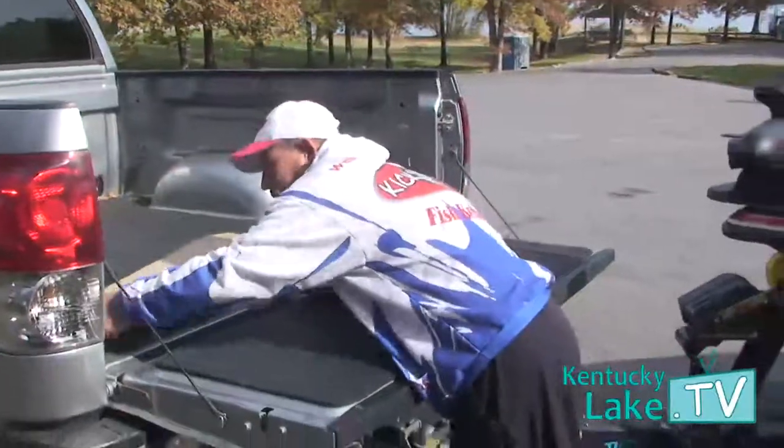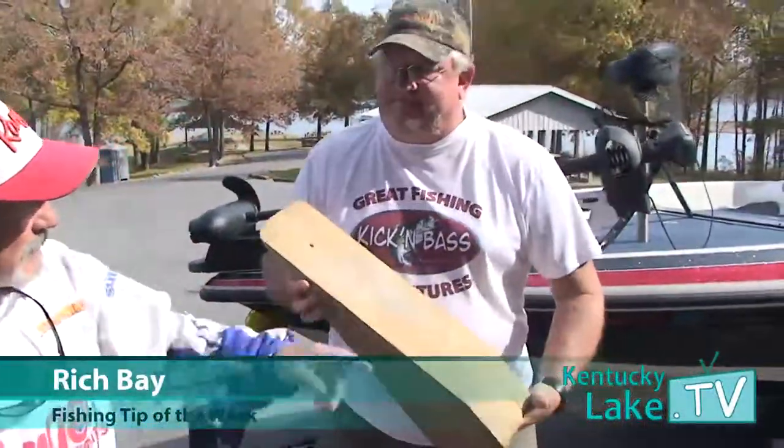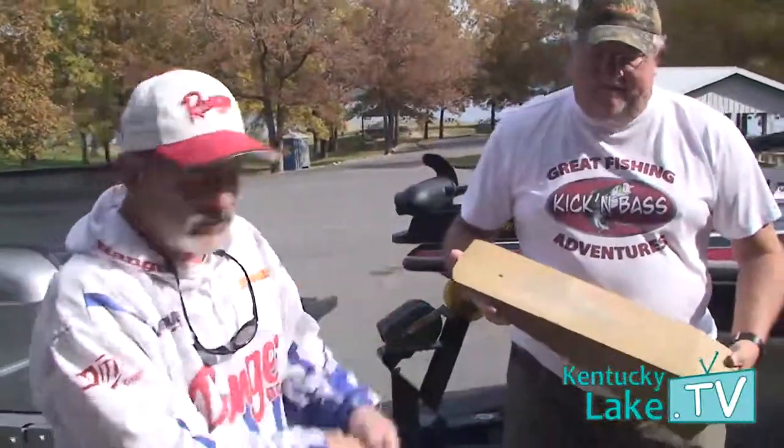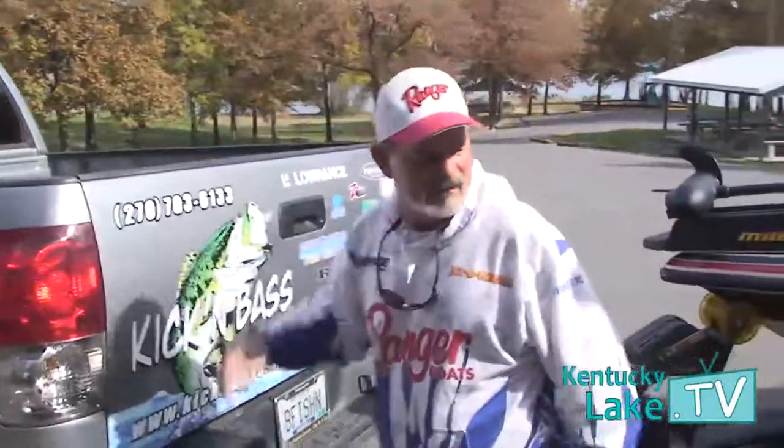This is Captain Rich Bae from Kickin' Bass Guide Service. He's going to put that ramp in front of the tire. What we're going to do is pull it up — Rich is going to watch and make sure I get it right on there.